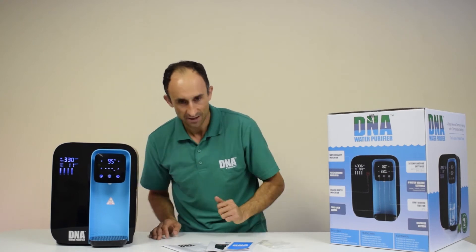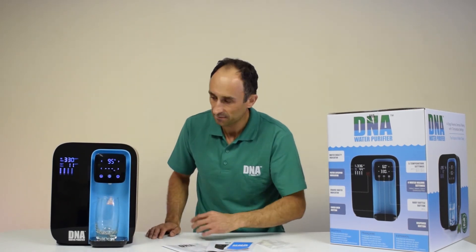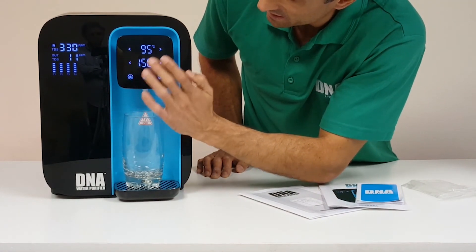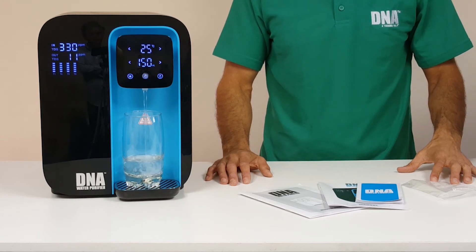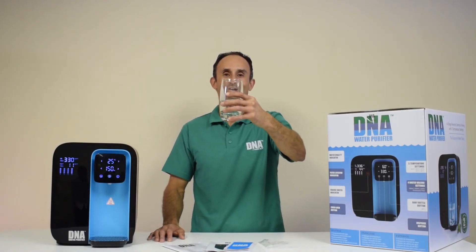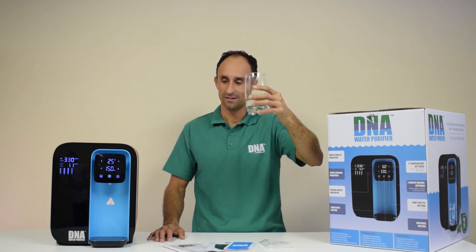Let's dispense some water. Here's my glass — just place it onto the drip tray, select 150ml, choose 25 degree water, and press the dispense button. Let's taste some of the water — terrific, great purified water, all those contaminants removed.